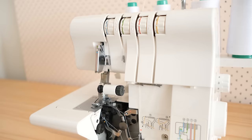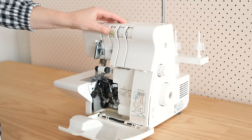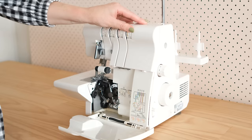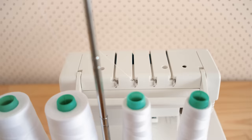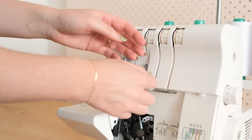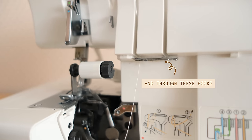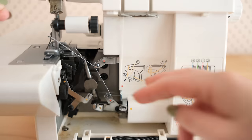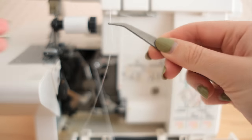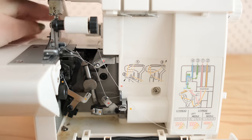Let me show you how to thread my Singer Overlocker, remembering that your machine may differ slightly. First, make sure all of your tension dials are set to zero. Starting with thread number one, colour coded red, I pass the thread from back to front through the thread guide, latch the thread onto the hook at the back, pass it between the tension discs, then pass the thread into the hooks and latches inside the machine as indicated by the red dots. Then I thread the upper looper from front to back and pull so there is a good 10cm or 4 inches of excess thread.